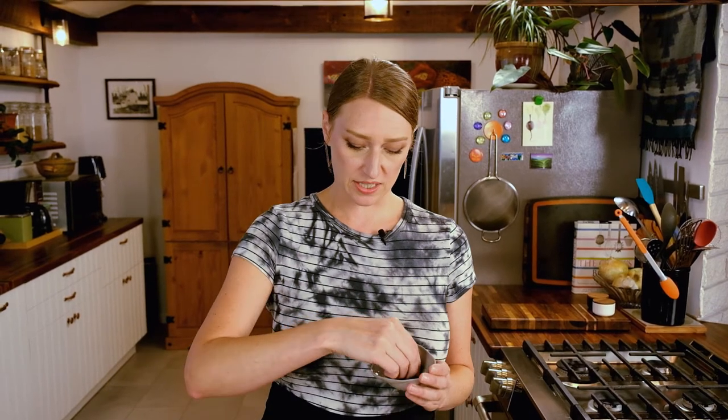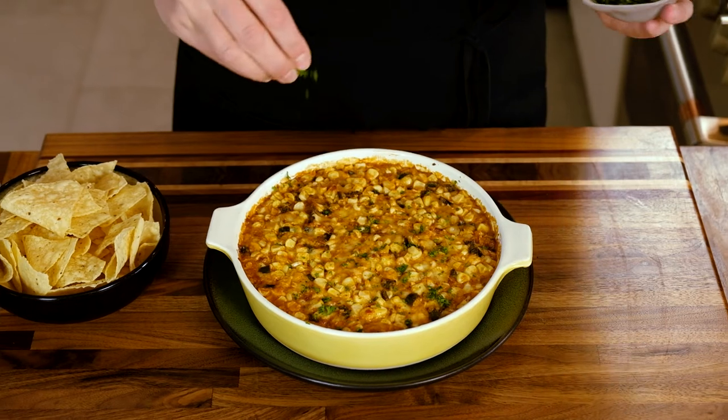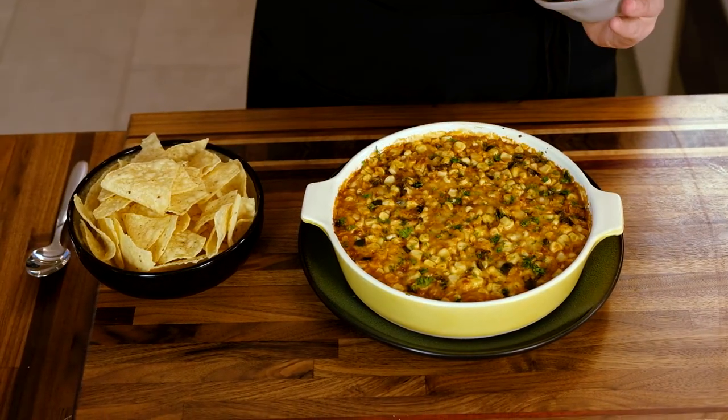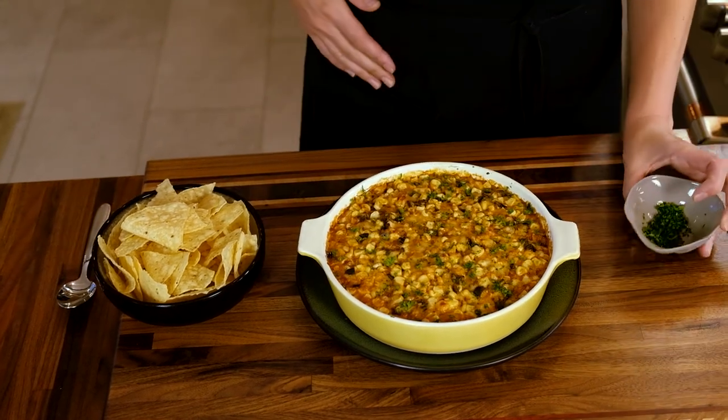Alright, we've let our corn dip cool for 15 minutes. The only thing you need to do is actually nothing — you could just eat it. Or if you want to eat a little fancy, if you have some parsley on hand, some green onions, or some cilantro finely minced, just do a tiny sprinkle as a garnish. This is purely for looks — it's not really gonna change the flavor too much, but the green will make everything pop. You can serve this with chips, pita bread, carrots, some kind of cut-up veggie, or you can just eat it with a spoon. It's freaking delicious — it's sort of like a cheesy corn casserole.